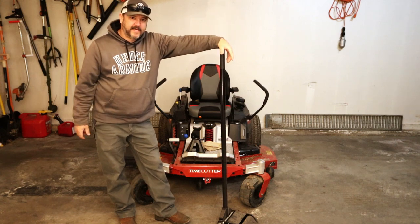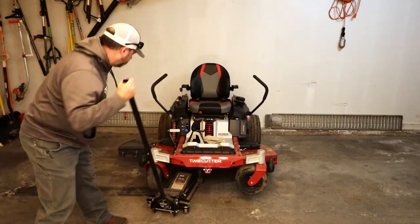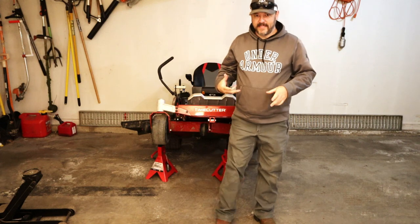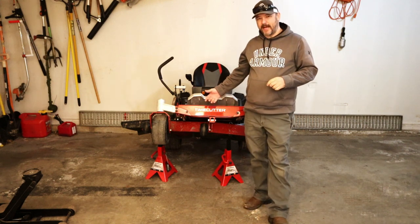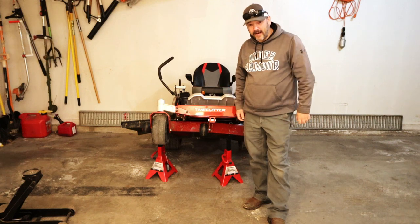Now that we have all that taken care of, let's jack the front end of this up. It may seem like a little bit of overkill having two jack stands under here, but trust me — you do not want a hundred pounds falling on your face from two feet off the ground.